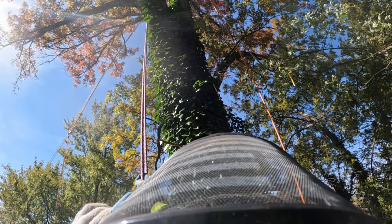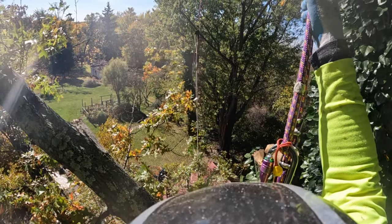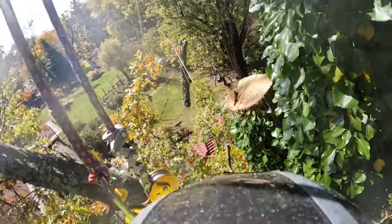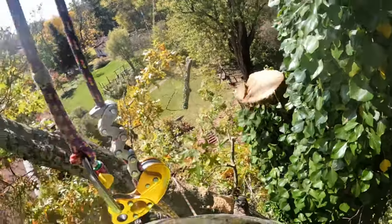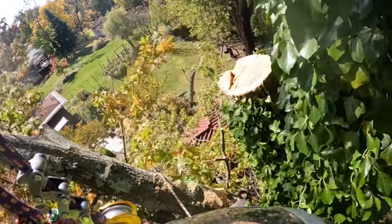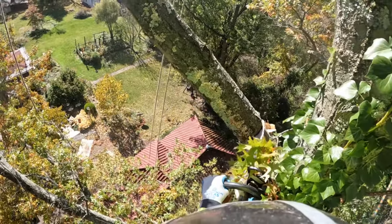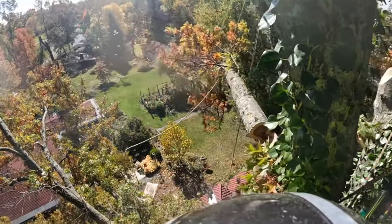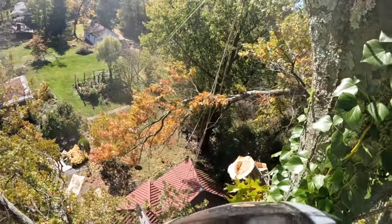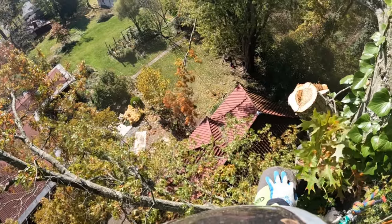We were definitely able to take some pretty significant size pieces, but we were constantly looking up at the system to analyze the movement and make sure everything looked the way we hoped it would. At a certain point we started working further and further away from the highline being directly above me, so we had to start compensating and kind of swing pieces into it to try to minimize the force the system saw. We were pretty confident we had our rigging set up exactly the way we wanted it, but you can see I'm trying to use hinge wood to swing stuff back into the system.